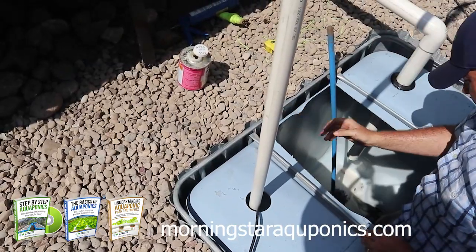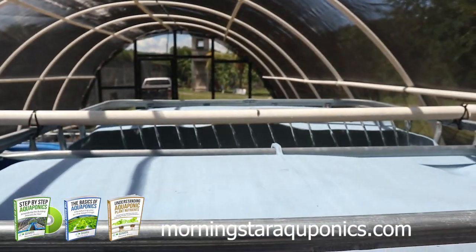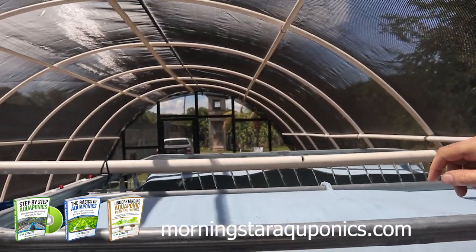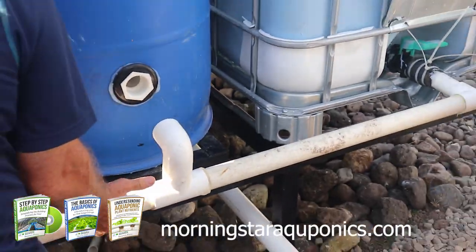To finalize the plumbing, I am finishing the backside of the system and running the water supply line up to the fish tank. On the spray bar, I drill several holes — this will help the water break the surface of the fish tank water efficiently. I am then tying the fish tanks into the swirl filter, which connects into the biofilter.